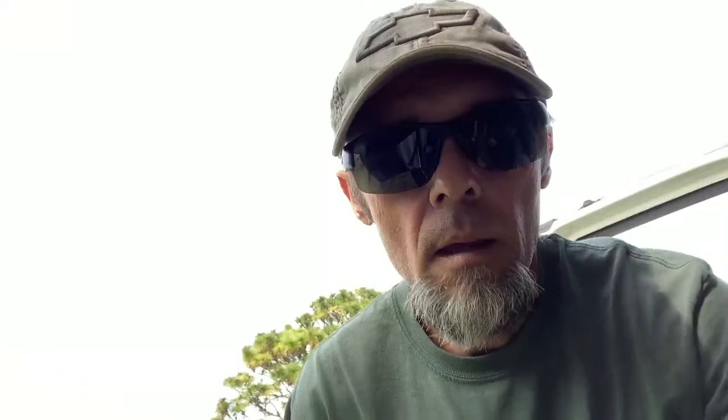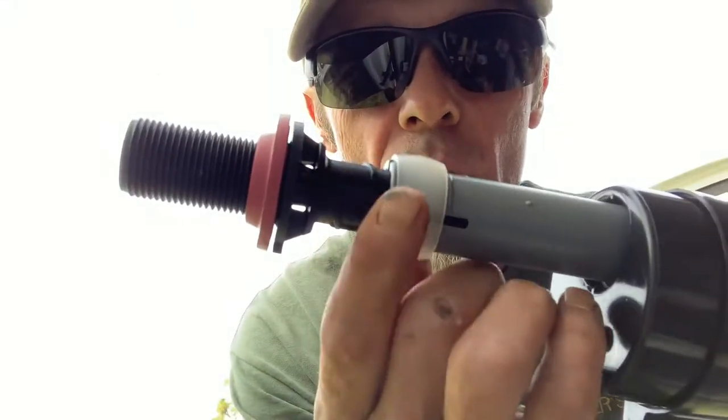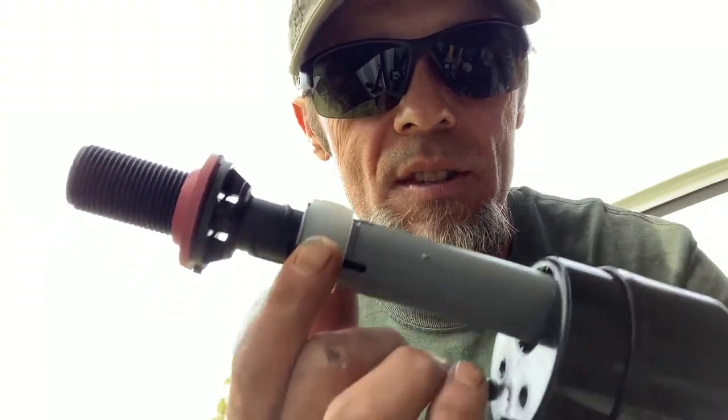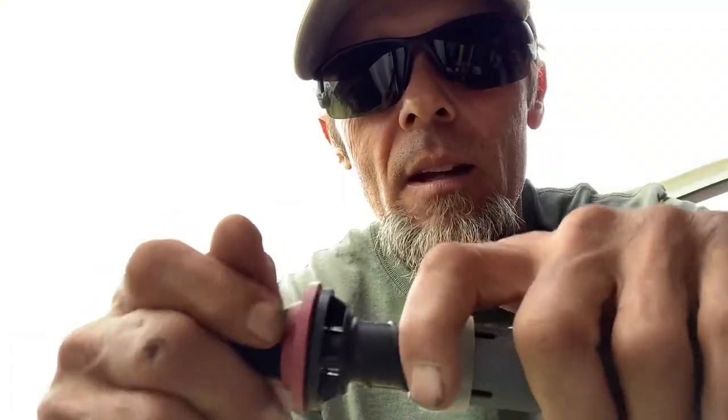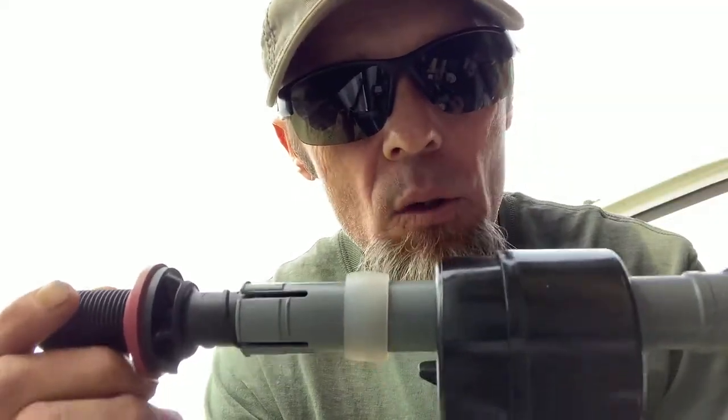Here's the trick right here. See this little ring? This is how you're going to get more water to fill inside of your tank. I'm going to take and pop that ring forward — and this is before I even put this thing in the toilet, right out of the box.